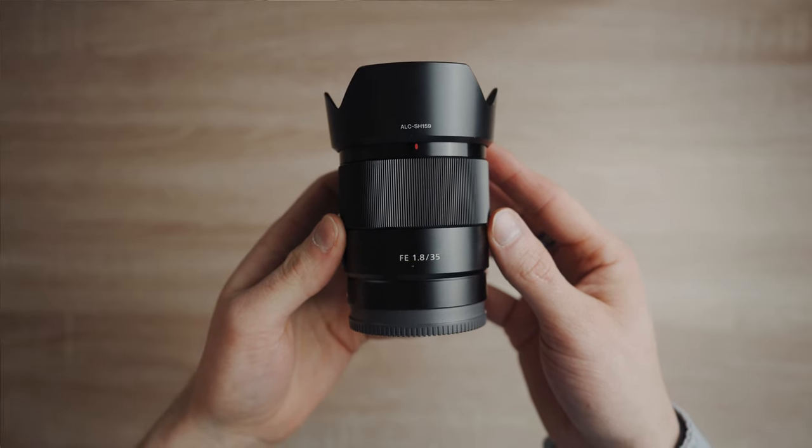Hey everyone, my name is Andrew Glanfield and today we're taking a look at the Sony 35mm 1.8 made by Sony. I'm very excited about this lens. I've been looking and eyeing this lens for a long time now. Since it came out, I was very excited when they announced that they made a 35mm 1.8.